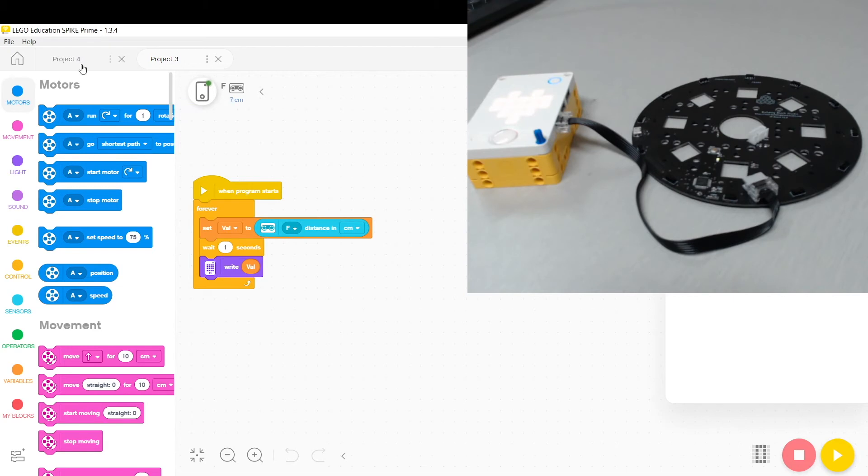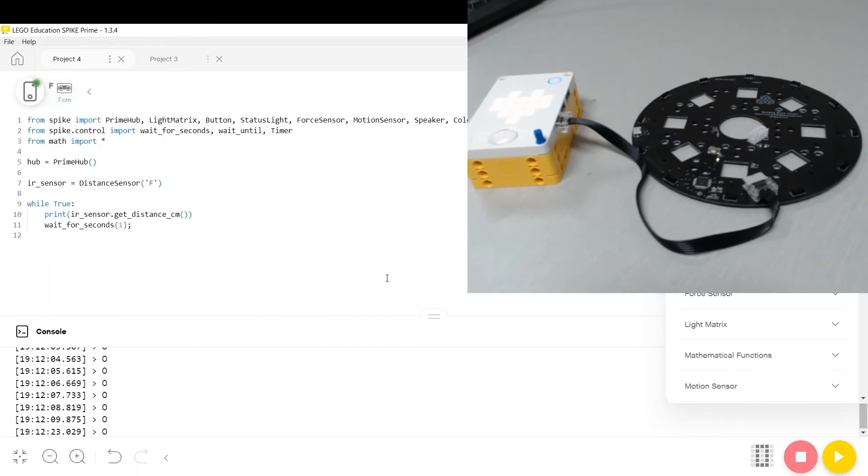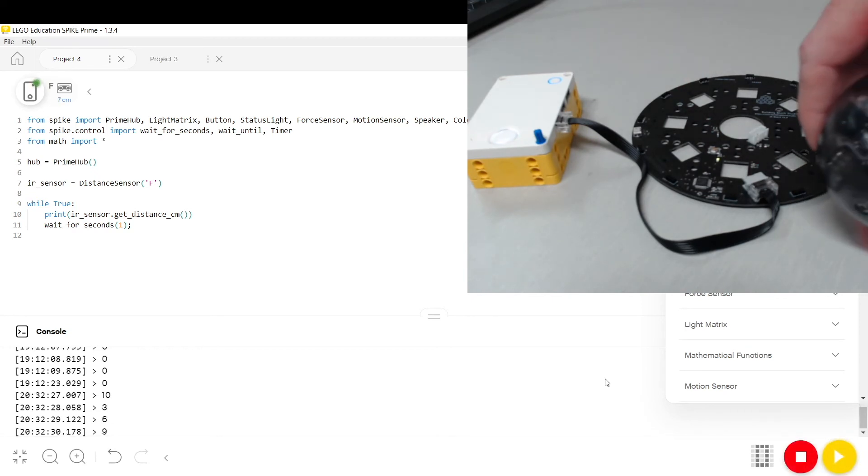If you're interested in using the Python programming language, this is also supported. Here again we're using the distance sensor to get access to the ball position. You can see the output of the ball is being written to the console.